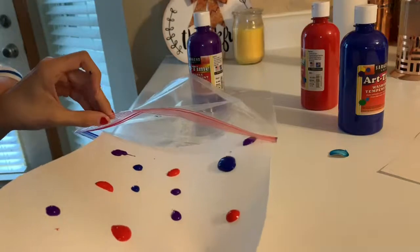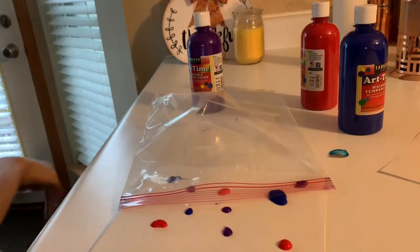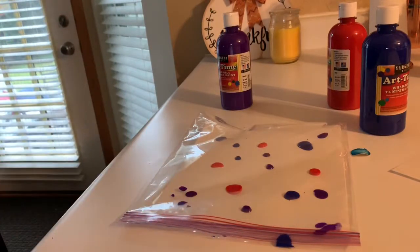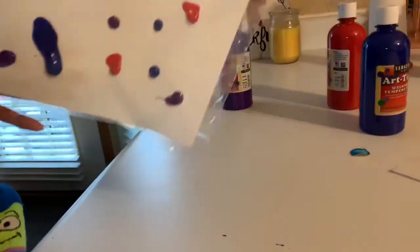I'm gonna try to slip the paper in there without him touching it, because he's already trying to touch it. Try to dodge your son or daughter if you have them in your arms while doing this! Also, I think you should use washable paint — if you have washable paint, you should be pretty good. After that, it should look like this. Make sure you seal it up.